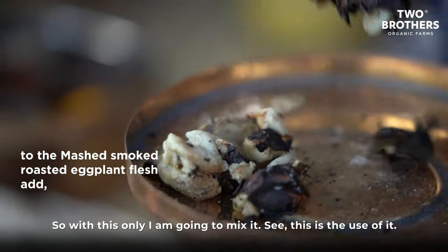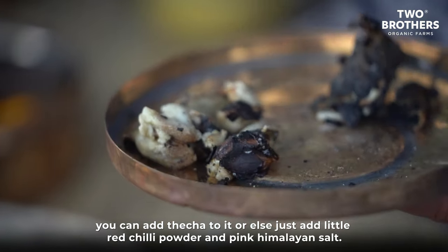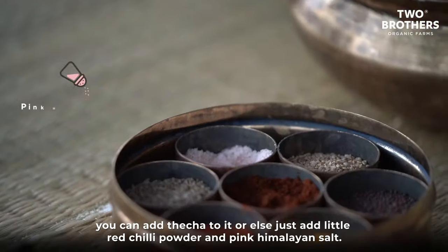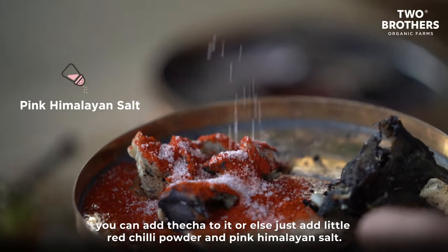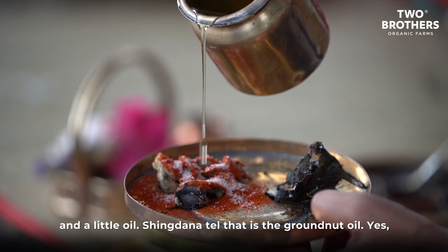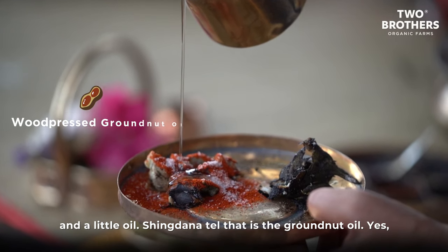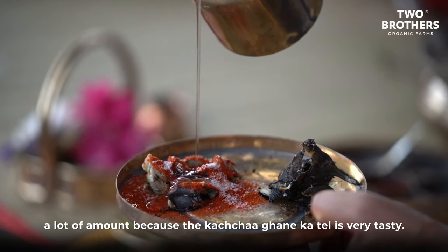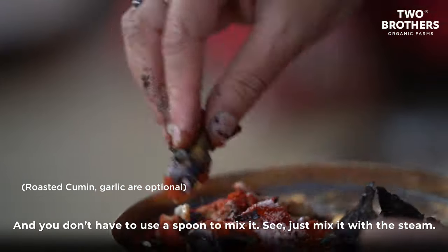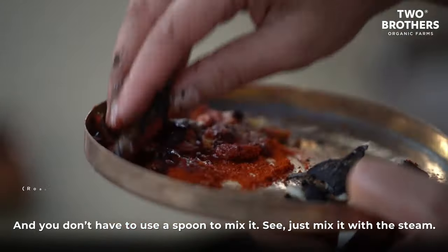Now I'll mix it. If you want a shortcut, add thecha to it, or simply add a little red chili powder and pink Himalayan salt — sprinkle as much as you want according to your taste. Add shingdana tel (groundnut oil) — a good amount, because the cold-pressed groundnut oil is very tasty. You don't even need a spoon — just mix it with the stem. My mouth is watering!